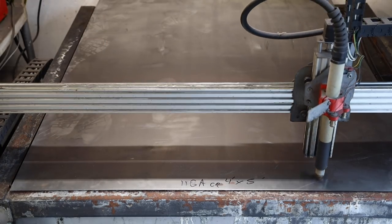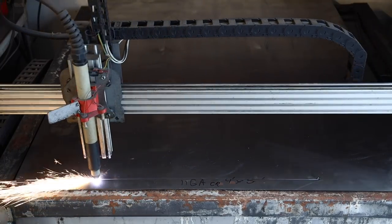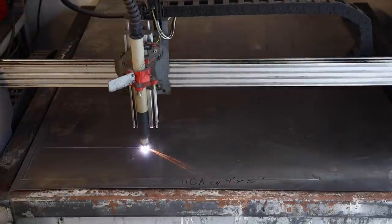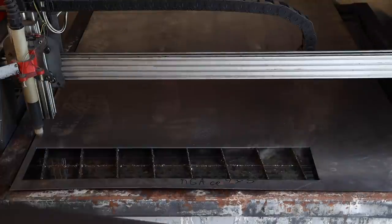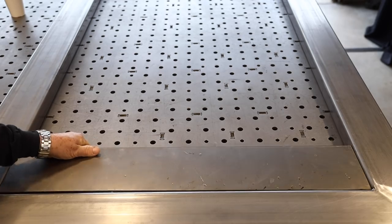Time to get the kick plate installed at the bottom — or at least get it cut out. I'm over here at my plasma table, and this is 11 gauge cold roll. 11 gauge is really close to an eighth of an inch. I just cut out the dimension that I need, the size I need. And that is going to go on the very bottom of the gate right here.